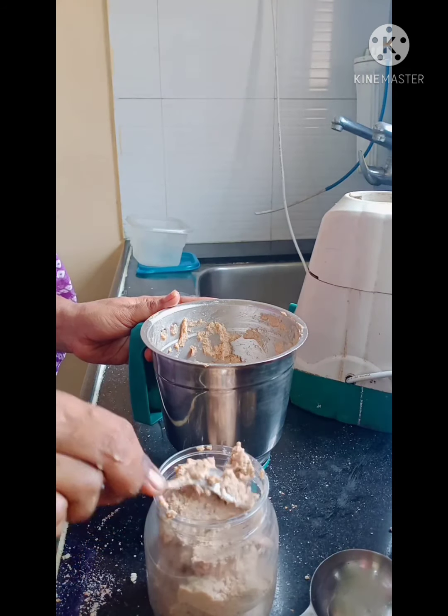Coconut paste, peanut paste — I used to keep these as a curry paste that can be used in various curries. I am using the kaju paste when I make potato curry or egg curry. I will also use the kaju paste in a sweet dish. I have prepared some preparations that you will see in my next video.